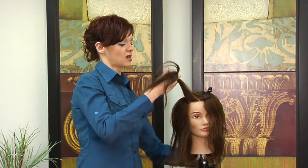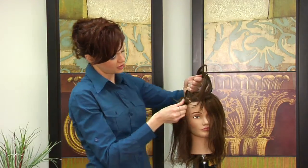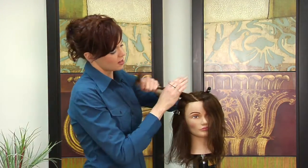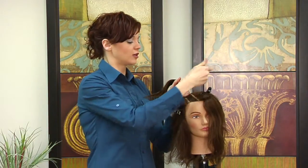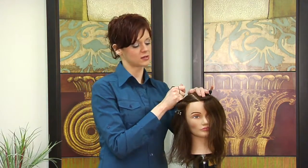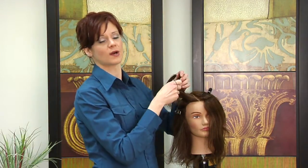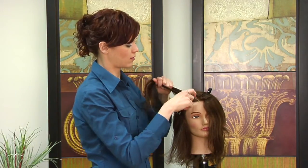Once you get your section to the size corn row that you decide you would like, you are going to section your hair out and put clips on either side in order to prevent you from grabbing hair that doesn't belong. That will keep you with nice crisp lines and make your job a little bit easier.